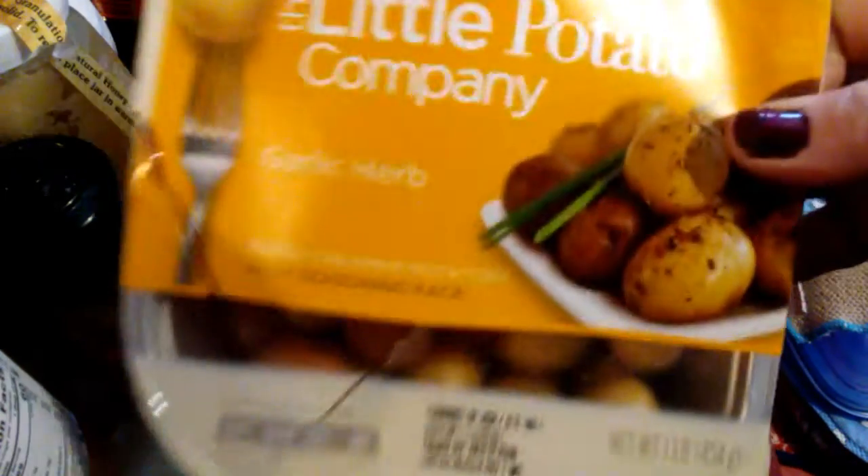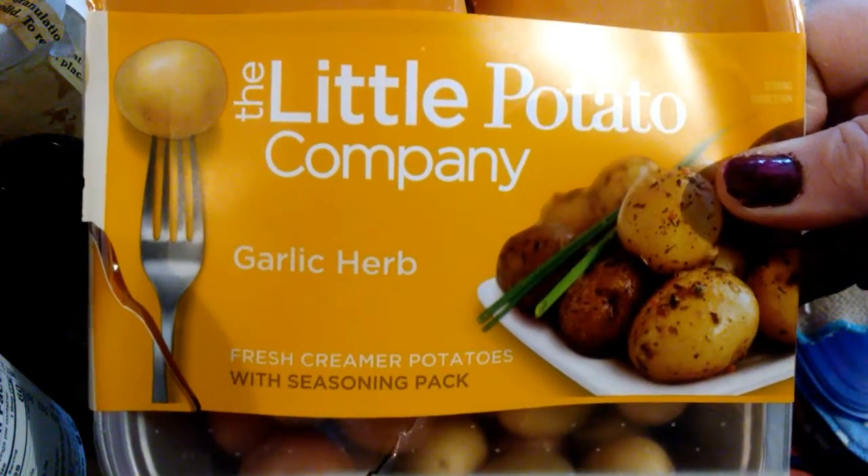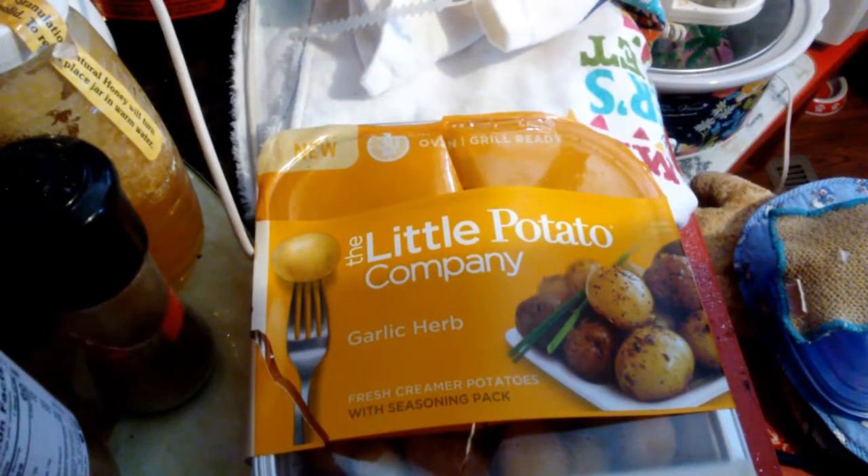We're gonna do a review on this little potato company garlic herb kit. It's a little kit with a little pan — you put their seasoning stuff together and bake it. We'll see what happens.